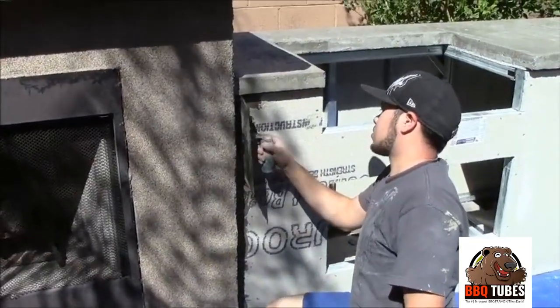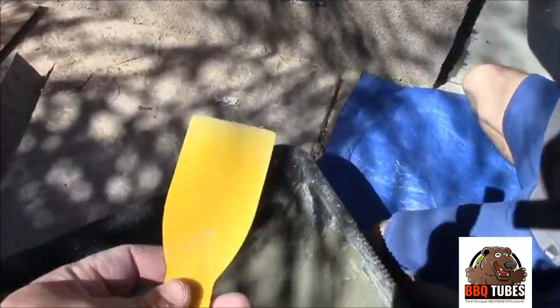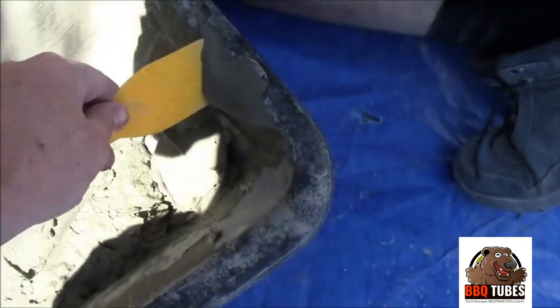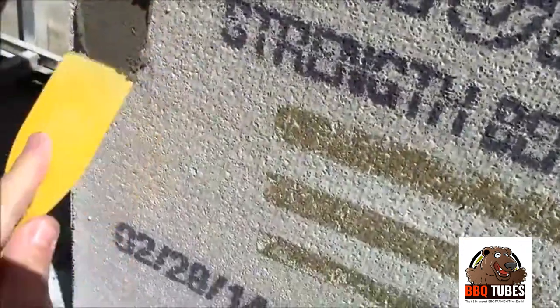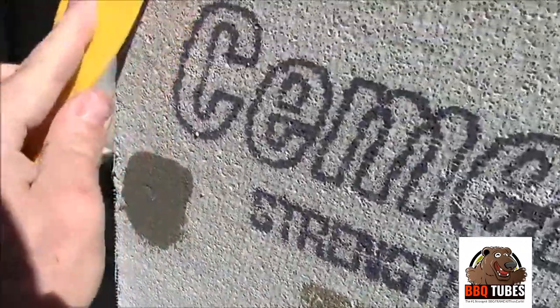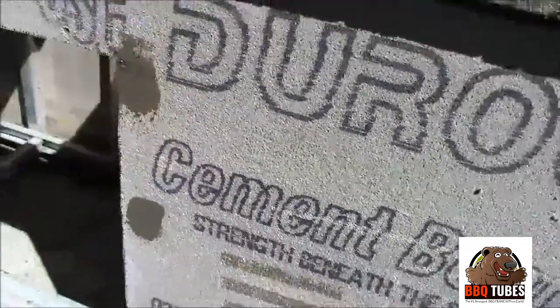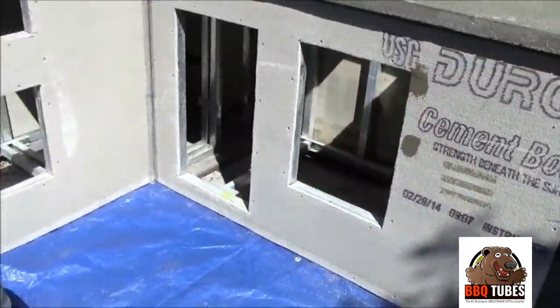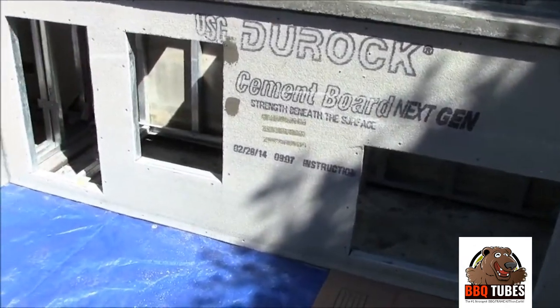If you have two people, one can work on the tape while the second takes a small yellow plastic trowel with a little mortar and starts going over those screws — just go right over the screws like that. Every screw has to be covered before you do stucco. If you're doing stone veneer you don't have to worry about the screws.